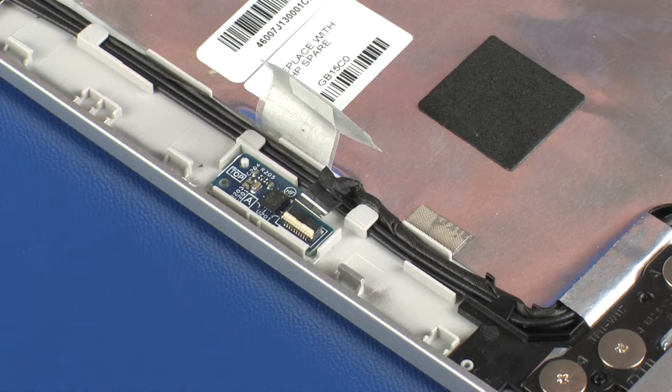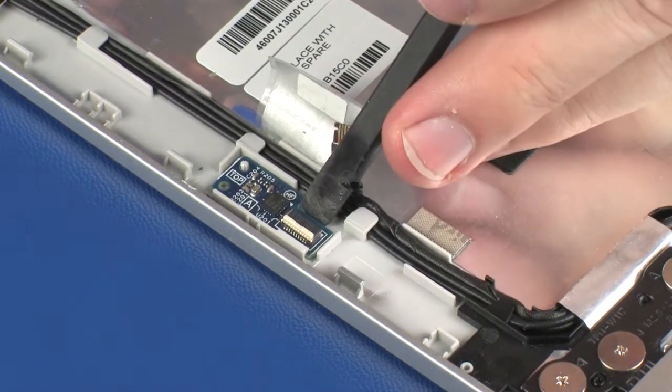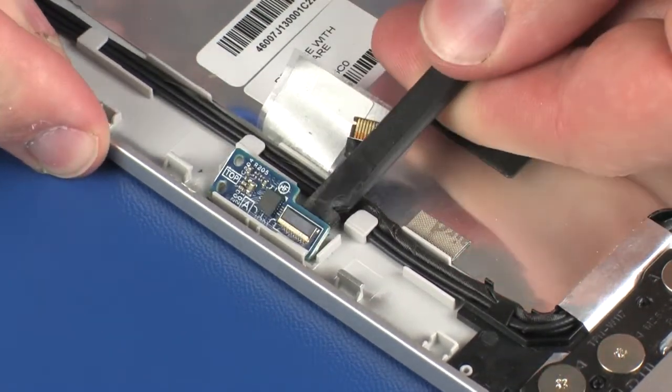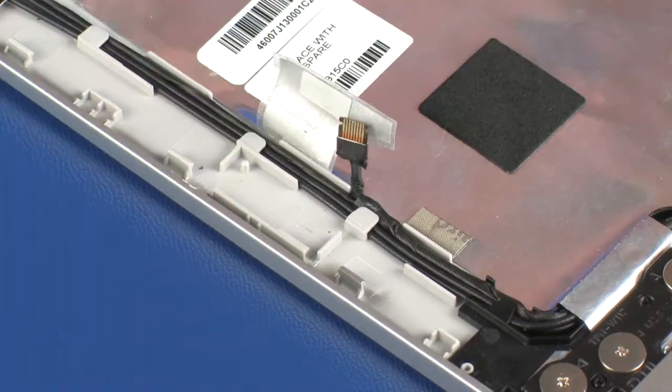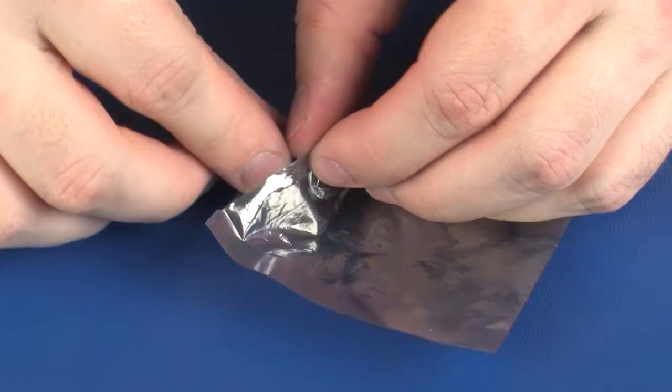Caution: Use care to prevent damaging the ZIF connector and cable. Remove the G-sensor board from the adhesive that secures it to the display panel. Place the G-sensor board in a static dissipative bag.